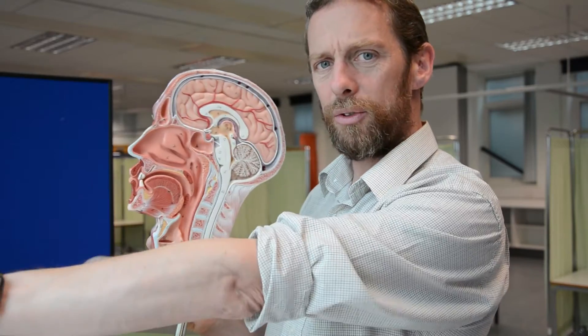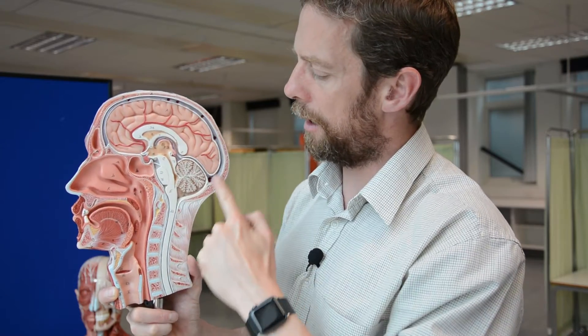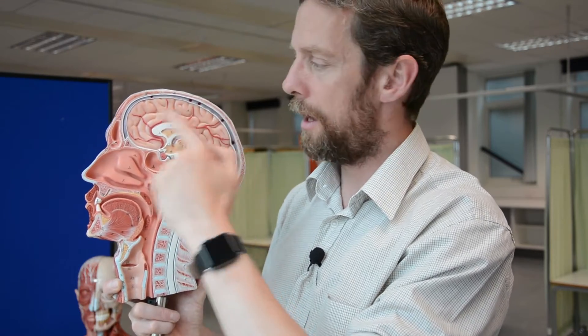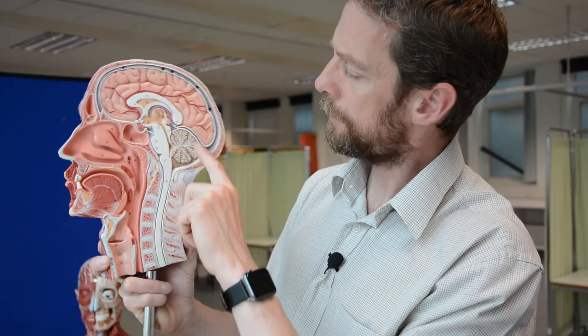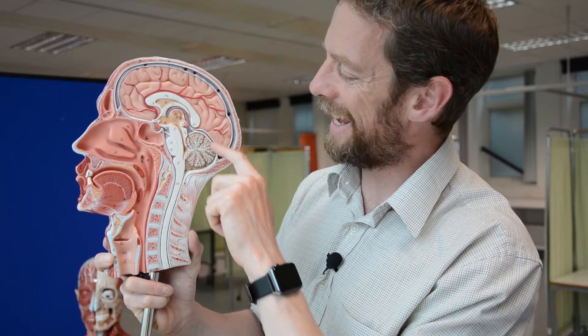This is a mid-sagittal section through the head. This big fella up here is the superior sagittal sinus - it's superior because it is, it's sagittal because it's in the mid-sagittal plane, and it's a sinus. So this is the superior sagittal sinus, fairly big. Now, if there's a superior sagittal sinus, that suggests there should be an inferior sagittal sinus - but we can't see it on here. Why can't we see it?